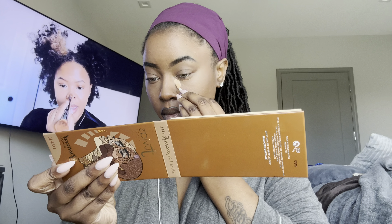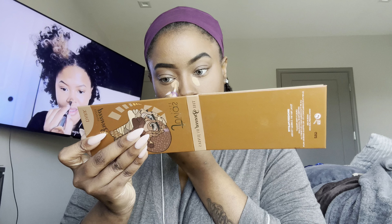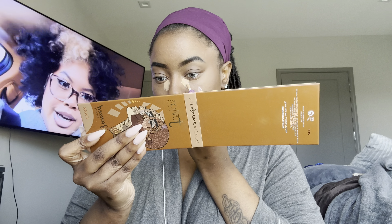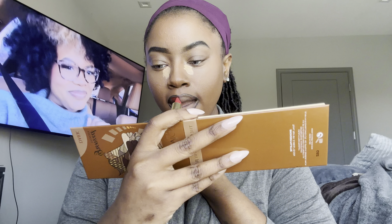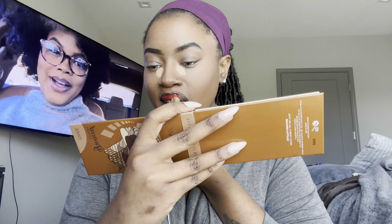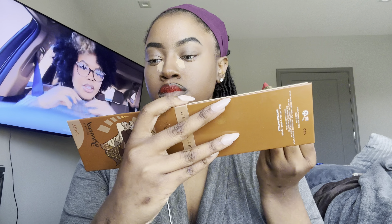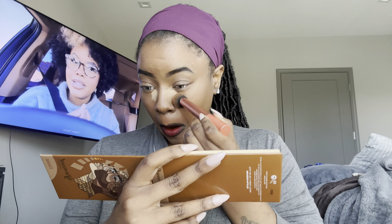Next I'm going in with another concealer just under the eye because I really love a bright under-eye. Then I'm going in with my lipstick — this is by Juvia's Place and it feels so good on my lips. I was nervous to try it because it's really bright and I usually like darker colors or an ombre effect with a nude, but I really wanted to try all my new products so this was the perfect time.